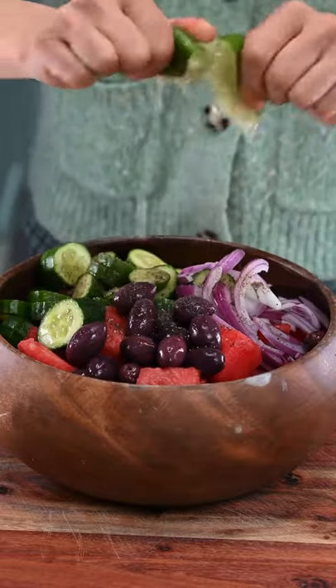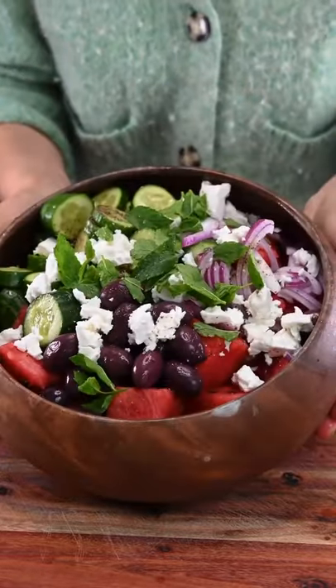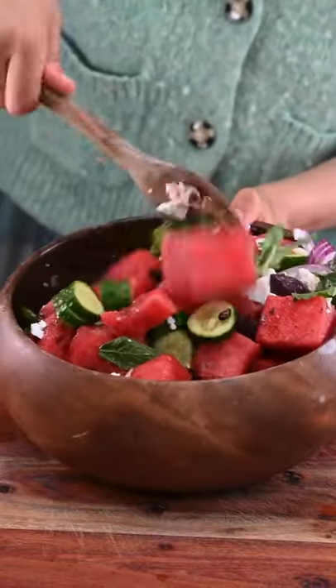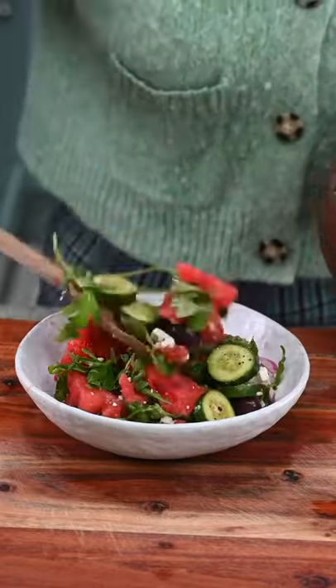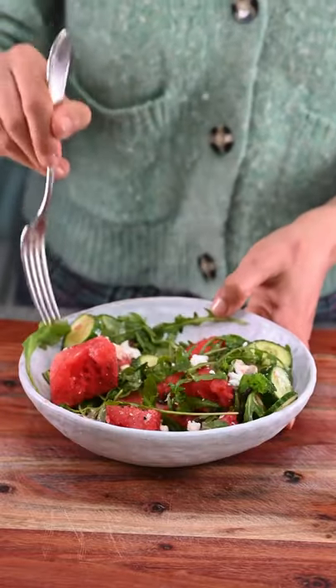Add lime juice and feta cheese. You can also add vegan feta — I have the recipe on my blog. We top with some fresh herbs; I'm topping with mint. There we have it — a yummy fresh watermelon salad!